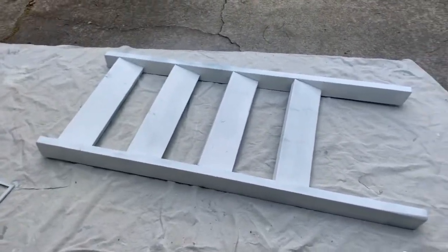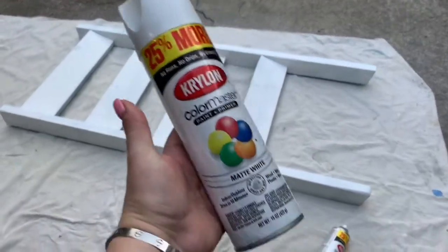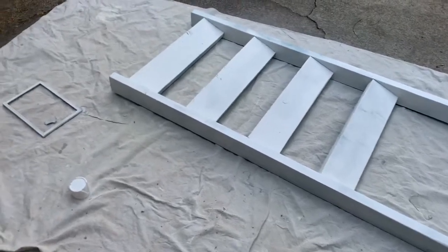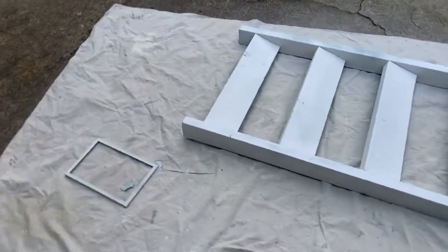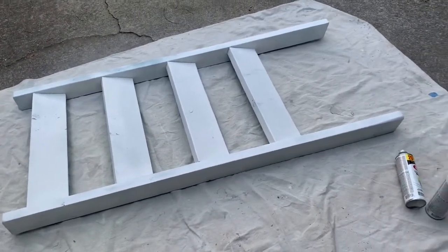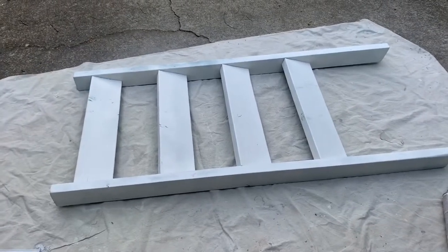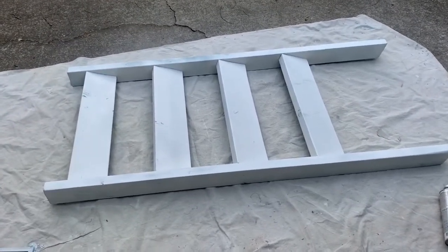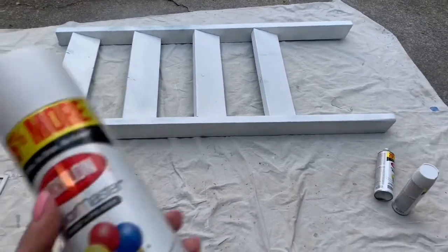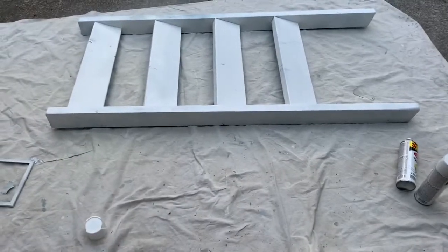Seems to be covering a lot better with this spray paint that I bought, rather than using chalk paint like I did last time. I painted my red chair with that and it was really hard to cover. I know red's a hard color to cover, but I thought the teal would be too, so I tried the spray paint because this comes with the primer and everything in it. Looks like it's working — we'll see.